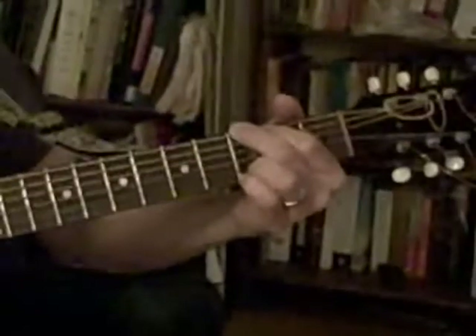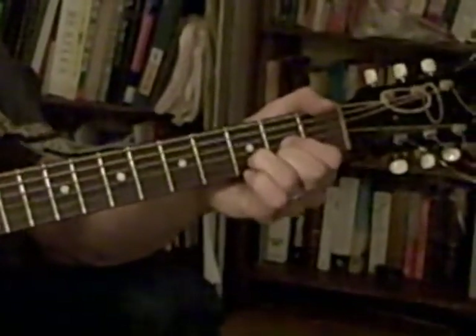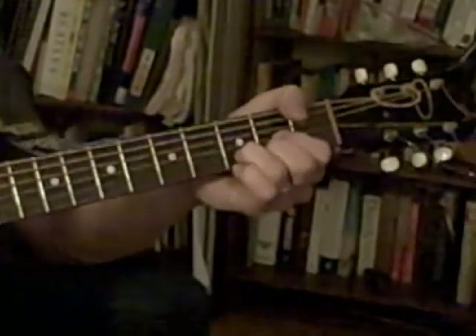Now here's the chorus. E minor, G, D, A, E minor, G, D.